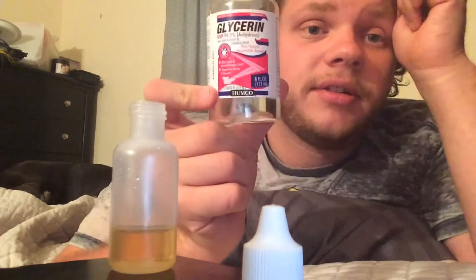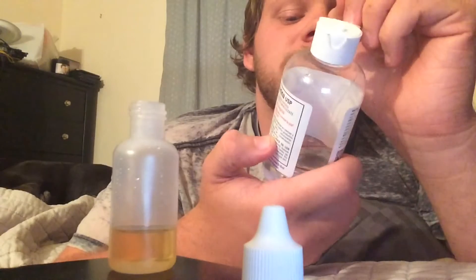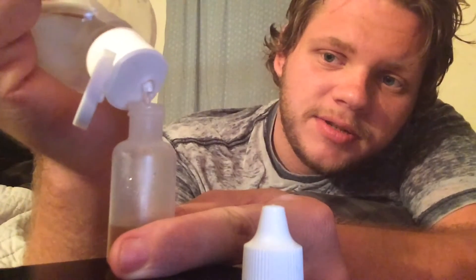Then you're going to need your glycerin. This is the glycerin from Walmart — it's 99.5% glycerin. You don't know what the other 0.5% is, and you just pour it in.